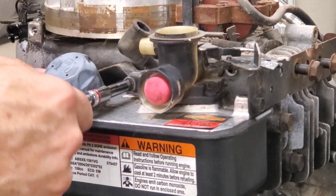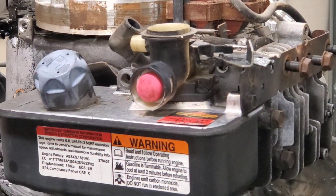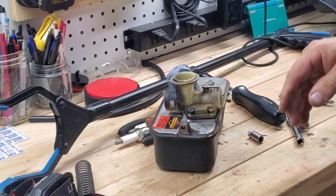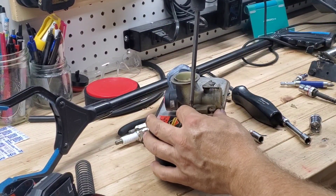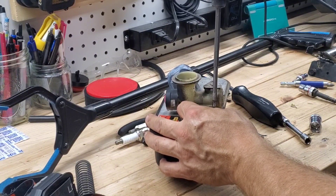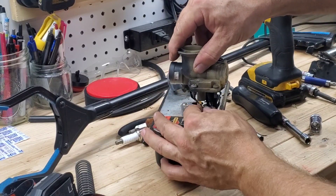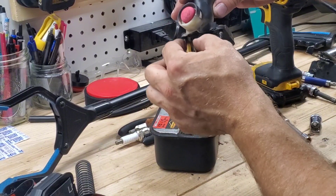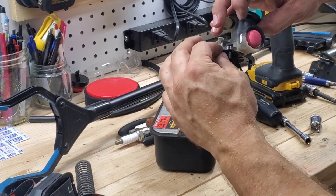We're going to take this fuel tank and carburetor assembly off. There's an allen bolt that holds this part on, which will expose the screws. I've already loosened them all up, and that's pretty much the carburetor gasket.